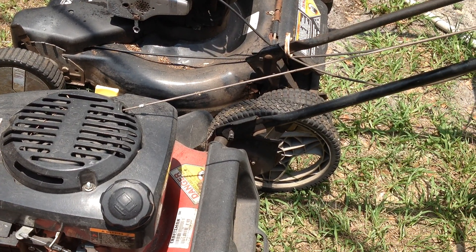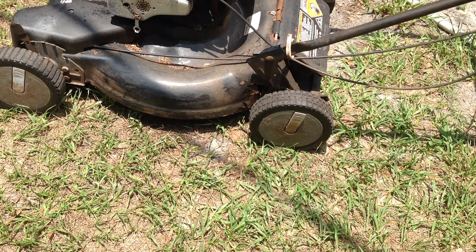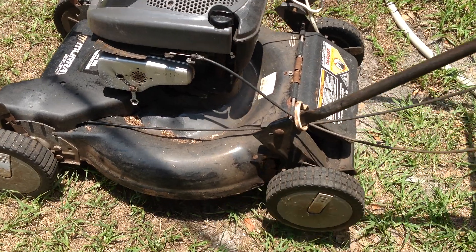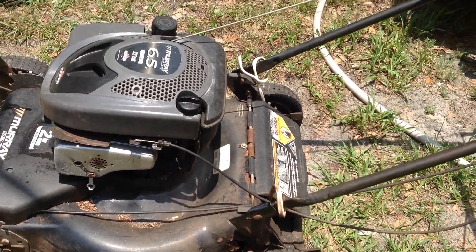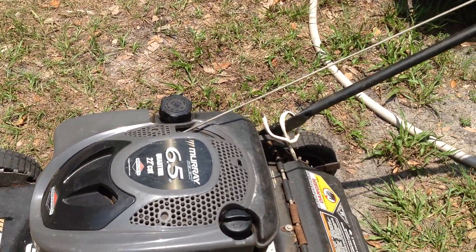Let me bring you back over to the Murray and show you the rust through on the deck. Yeah, so that one's shot.